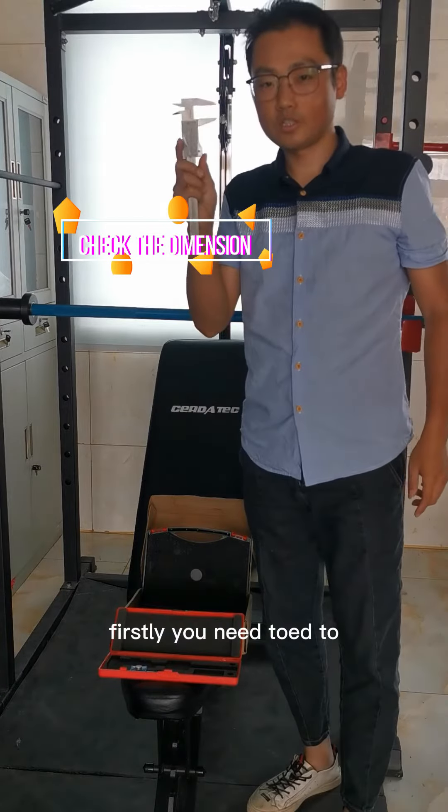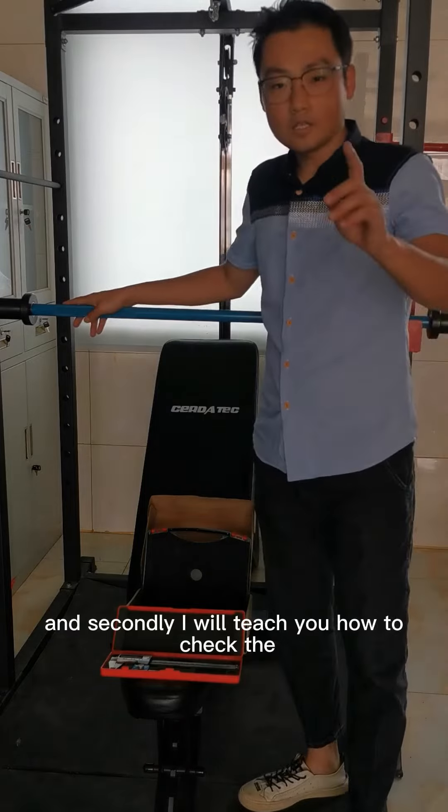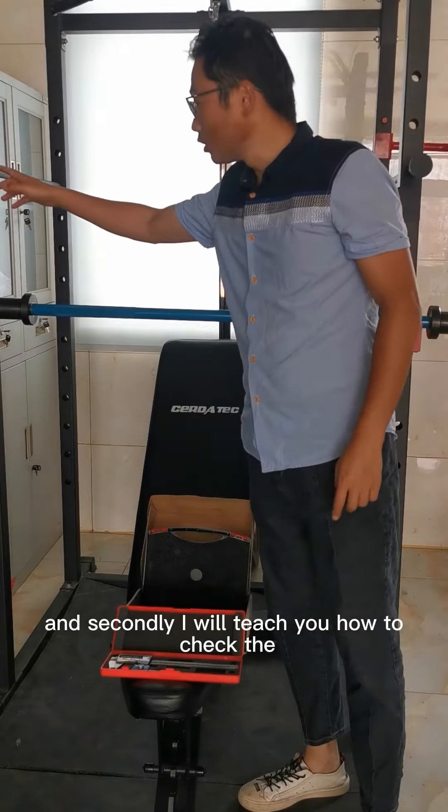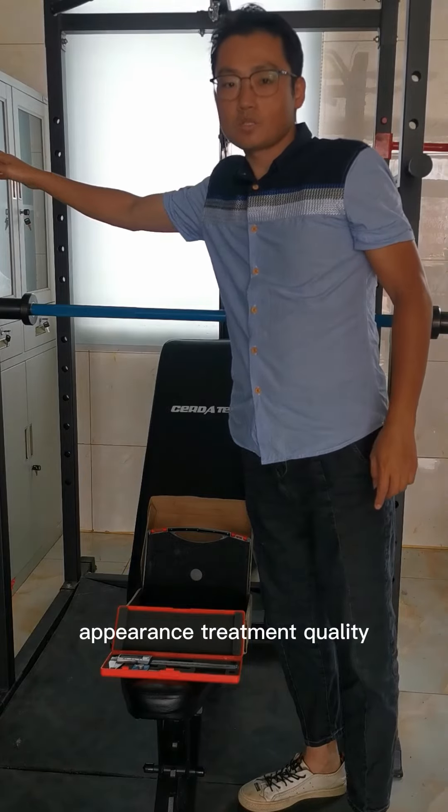Firstly, you need to check the dimension. And secondly, I will teach you how to check the appearance, treatment, quality.